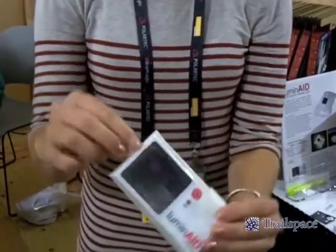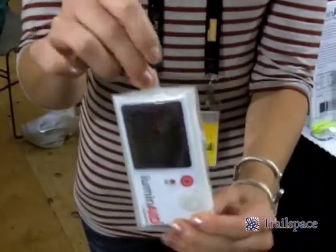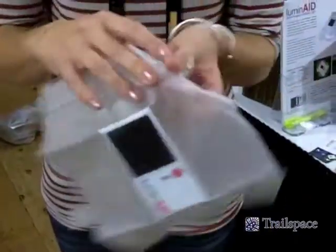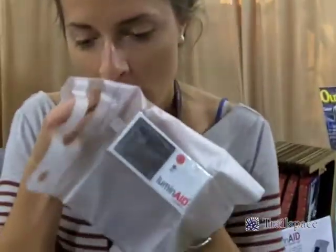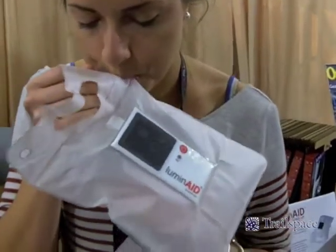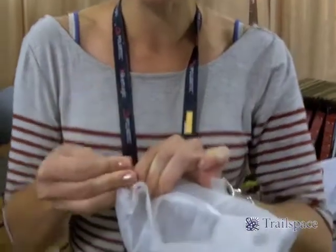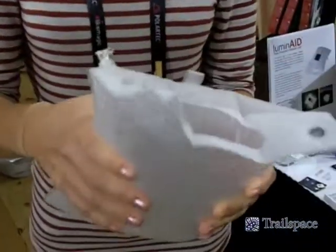It packs up flat like this so it's really easy to charge on the go. And then it inflates — I'm going to inflate it for you all. It inflates into a lightweight, waterproof lantern.